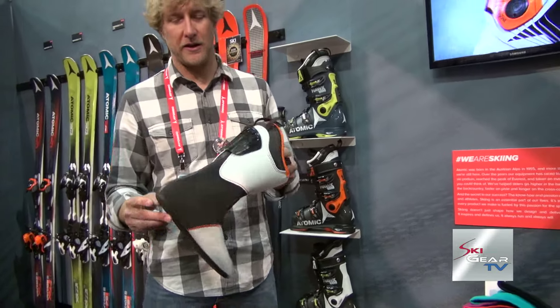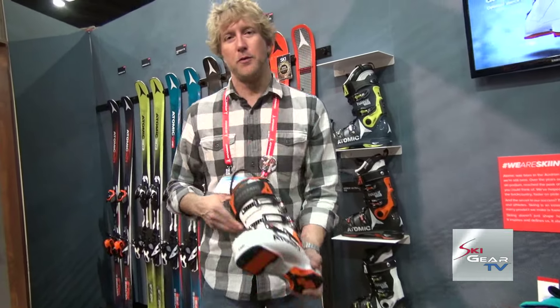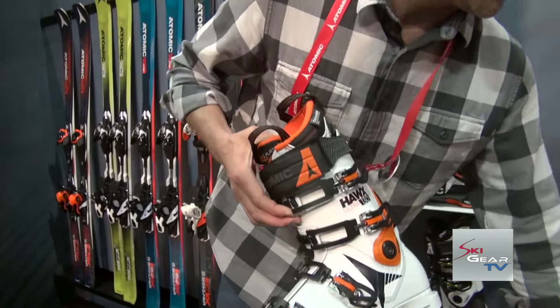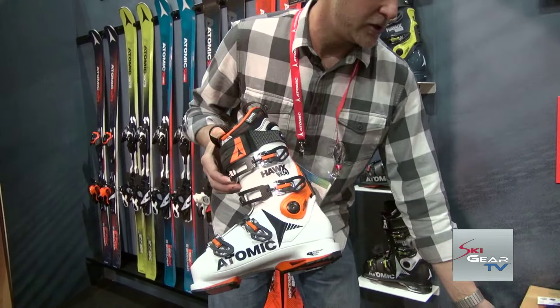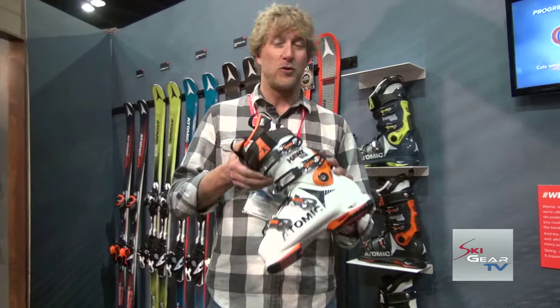Fully performance oriented and completely feature stacked. Another really cool thing for all you boot gurus out there is the soles on the Hawks 130 are fully cantable. We make a pre-formed cant shim for both the toe and heel that go in between the grip pad and the lower shell, so you can fine tune this boot specifically to your biomechanical needs.